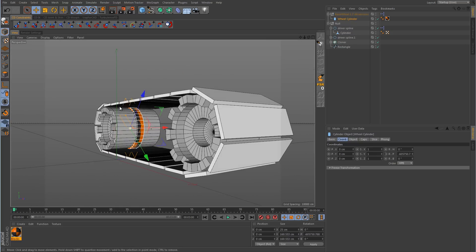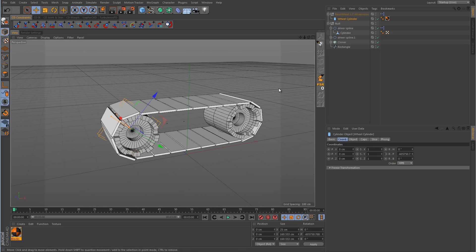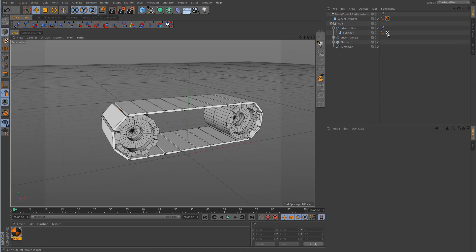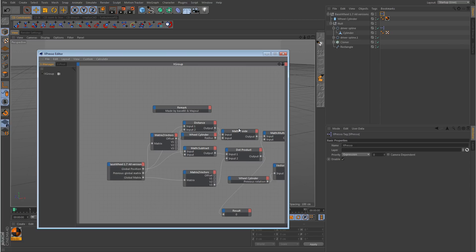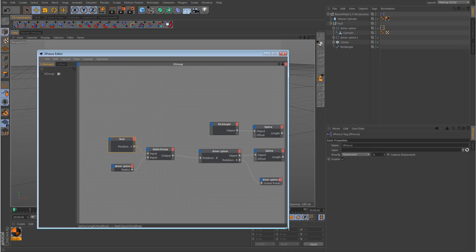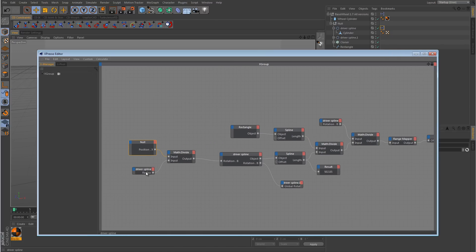Grab the wheel cylinder object and take the radius up to match the size of the driver spline — push it out until it meets up with the driver spline. Now go into the expresso. Take the base null and drag all the tank track objects in as children of the main null. We've got two expresso tags and I want to consolidate them into one — keeping the expresso tag on the main null. Open that up; you can see quite a bit of expresso already. We don't need the null, the driver spline radius, and those nodes from the X-direction setup — we just need the main rig.